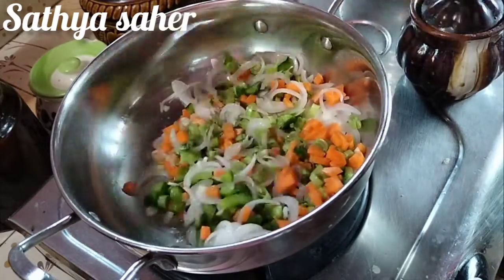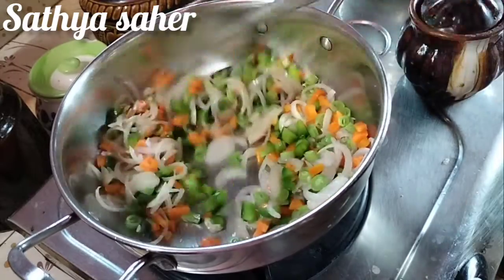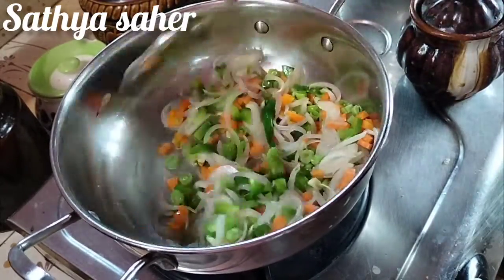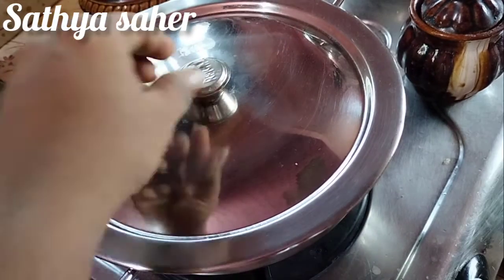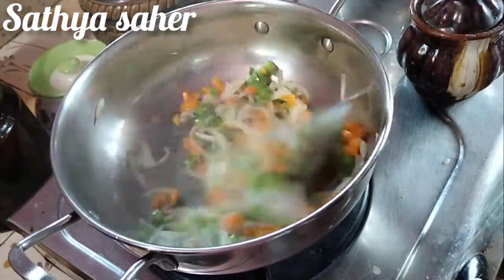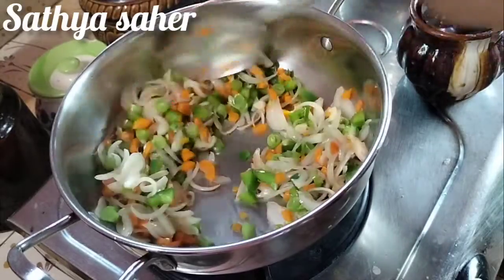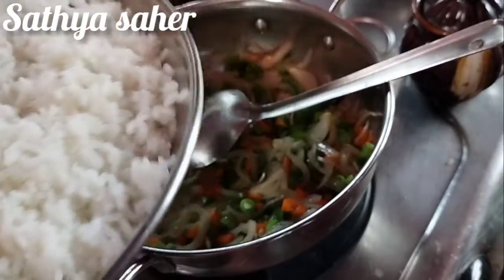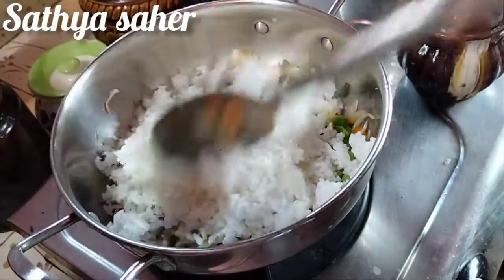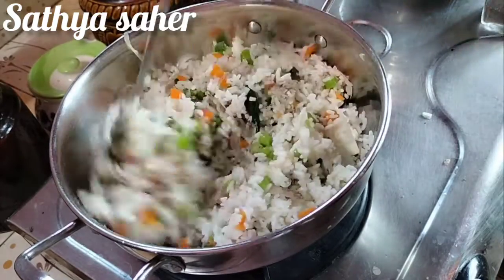Let's cook for 5 minutes. Let's cook the eggs — the egg is very well cooked. We cook the egg with some salt. Let's add a little bit of salt.